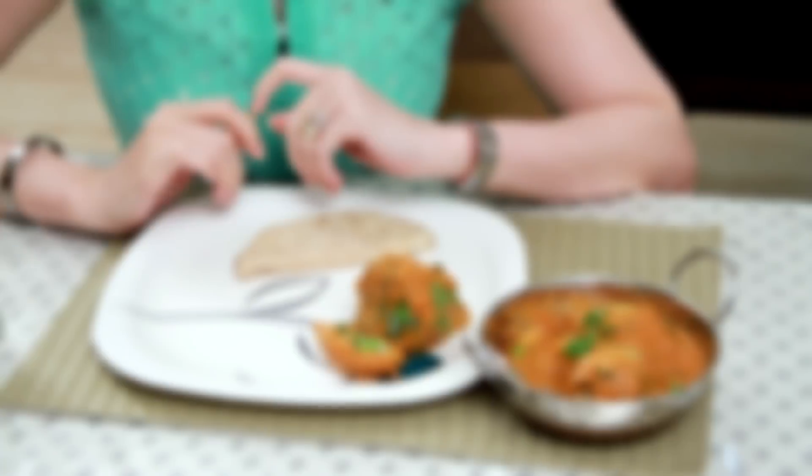Hi guys, still eating lunch today. I tried this Alu Kofta Curry and wanted to share this recipe with you. But before that, let me finish my lunch.